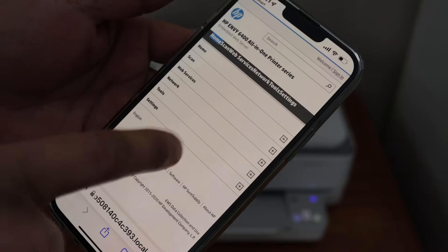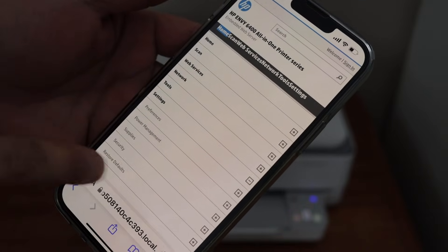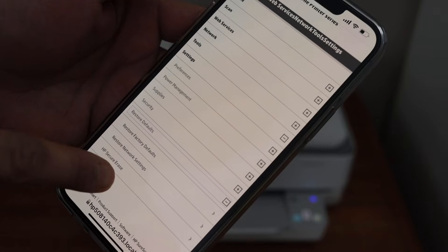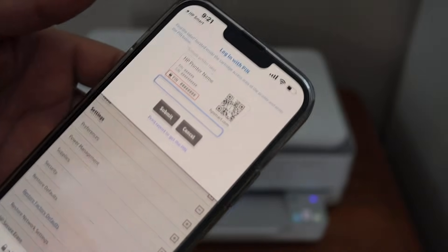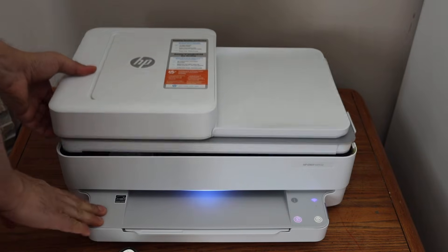This is the HP website. Here we have to click on Settings, then go to Restore Defaults and select Reset Factory Defaults. It will ask you to enter the PIN of the printer.